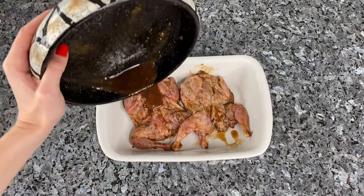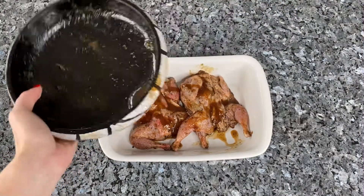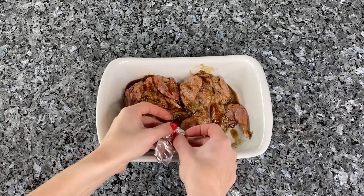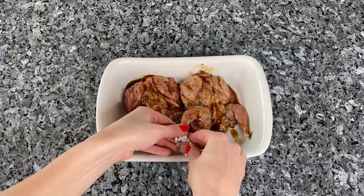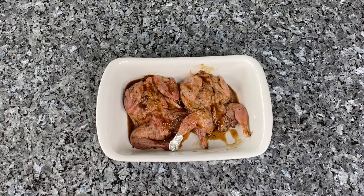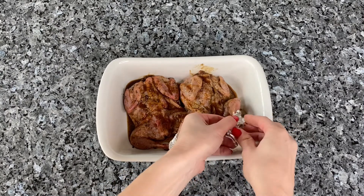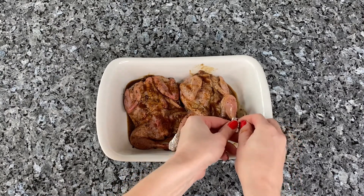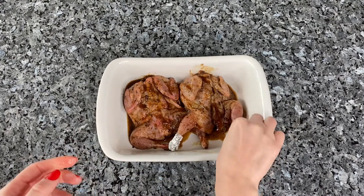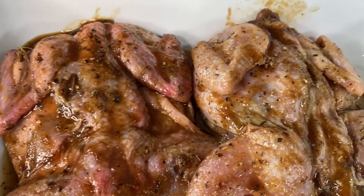Place the bird in the baking dish, top with remaining sauce, and wrap the legs in small pieces of foil. This is done so that they do not get burnt. Bake for about 40 to 50 minutes.